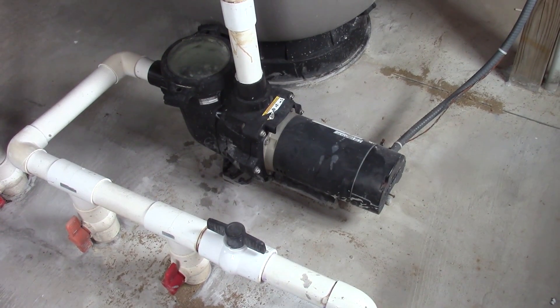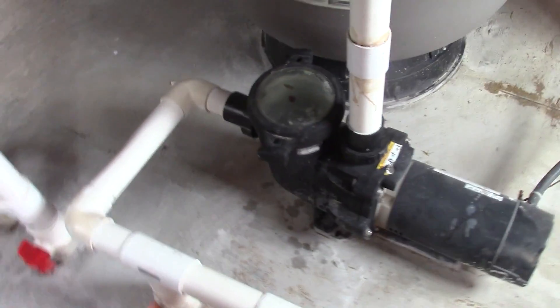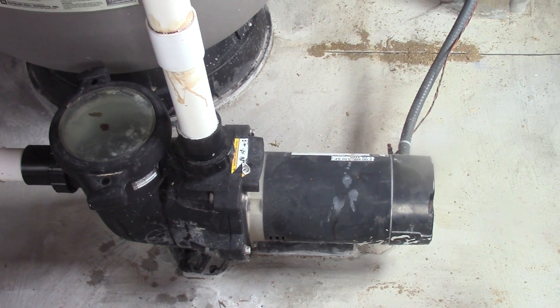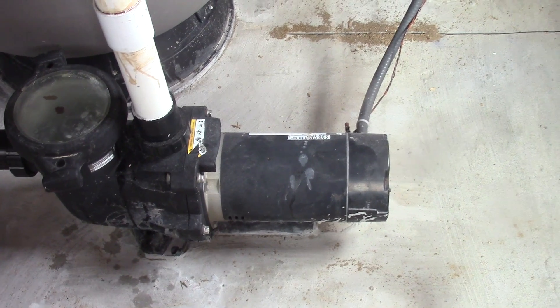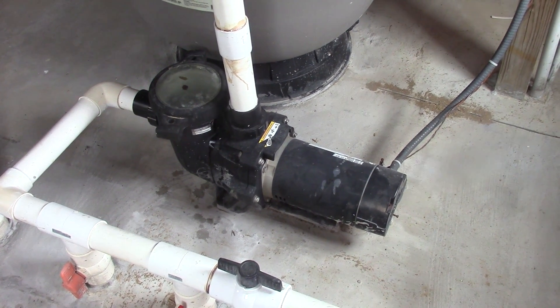Hey guys, Double Wide Six, and today we're going to be making a video on how to replace a pump motor for a pool. A little background information on this pump and motor: first of all, there are two separate components. Up front is what you'd call your pump, and in the back is your motor. You do not have to replace the whole unit if, for instance, your motor's not working. I'll put some links in the video description to where you can get a replacement motor or pump for your pool.